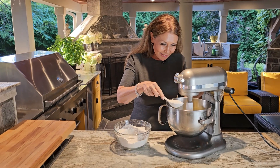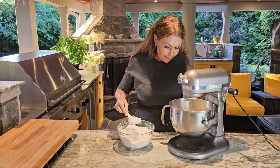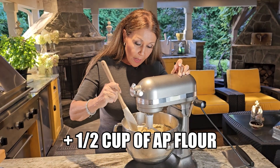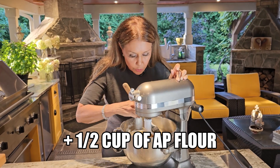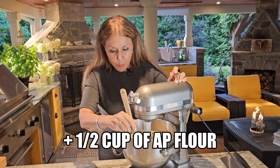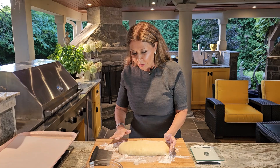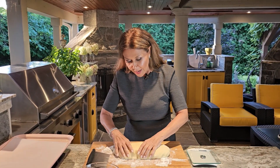I'm adding flour one tablespoon at a time. I did end up using an additional half cup of all-purpose flour — sometimes that can happen; the eggs might be a little bigger than usual. I'm just going to do a nice scrape down and then put it on my work surface. We're going to need some extra flour on your bench for bench flour. It is a very sticky dough — don't be alarmed. And we're ready to start forming our cookies.